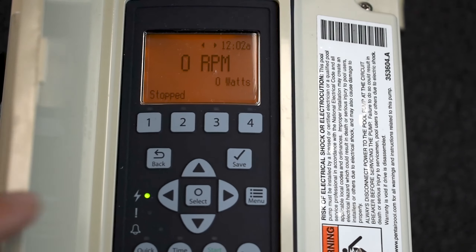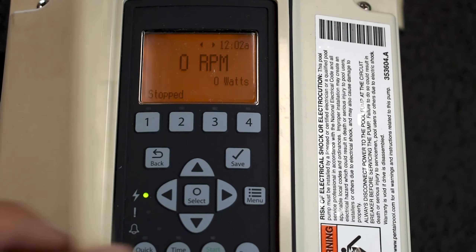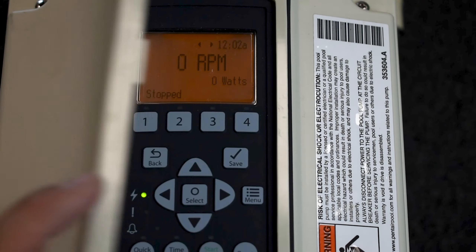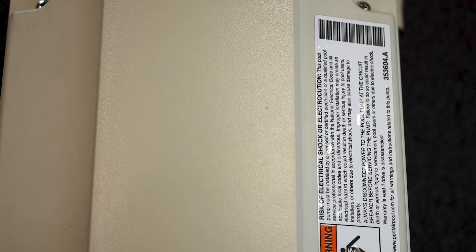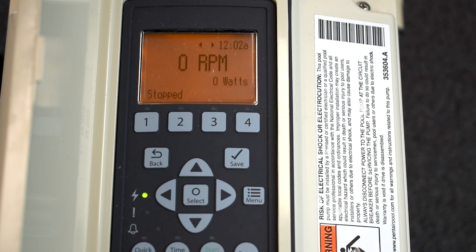Today we've got the Intelflow and we are going to dive into some programming. The Intelflow has this nice little weather-resistant door so the screen can stay protected. We always recommend that when you're done programming, turning things on, or pretty much touching this keypad in general, close your door. Save the life because these things are mighty expensive. So we're going to open up our cover and dive into the programming.